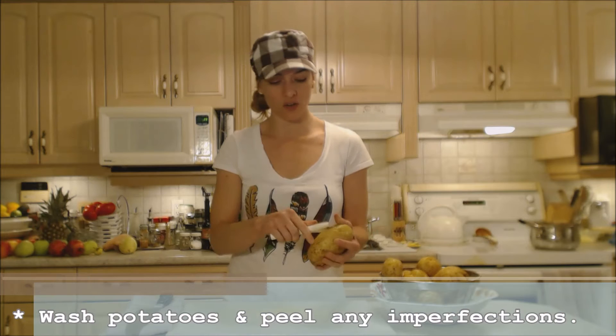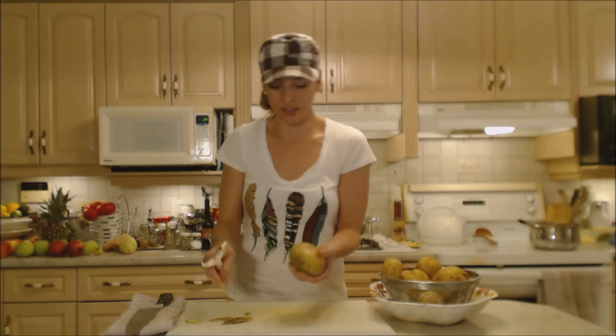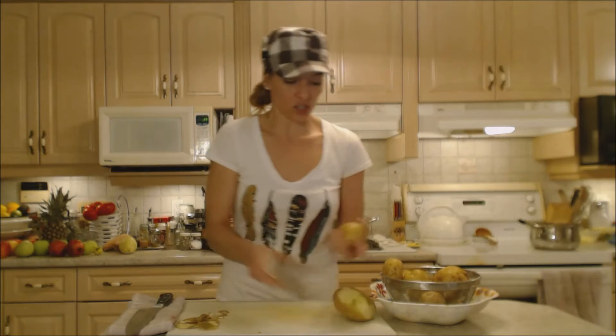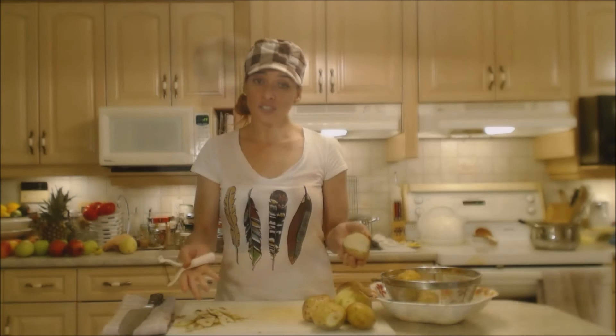I'm trying to retain the skins tonight because these are nice thin skins on these particular potatoes and they have more nutrition in them. That's where a lot of the nutrients are in a potato — in that skin — and we usually just peel them away and throw them off. So don't do that. Just peel off any spots that don't look nice and leave the rest. You're gonna mash it all together anyway. I call these 'dirty mashed potatoes' when I leave the skins on.